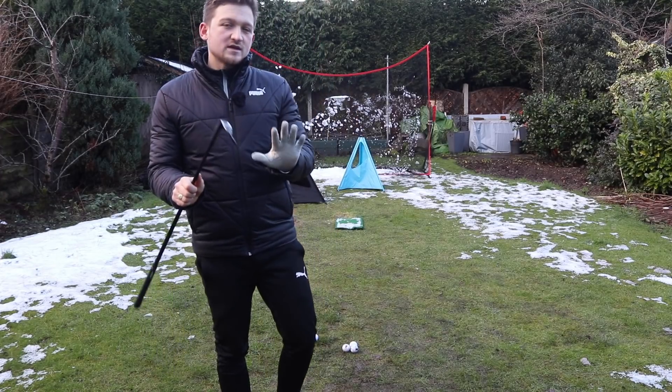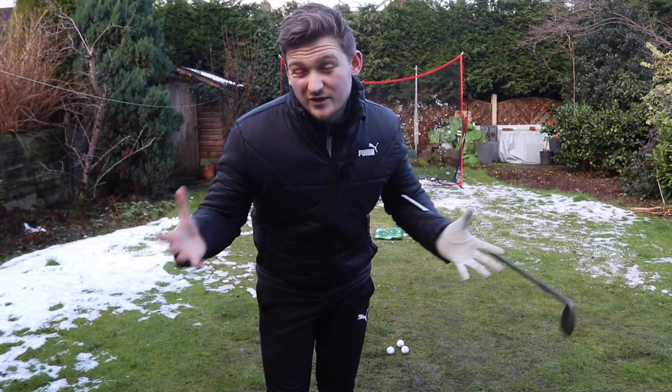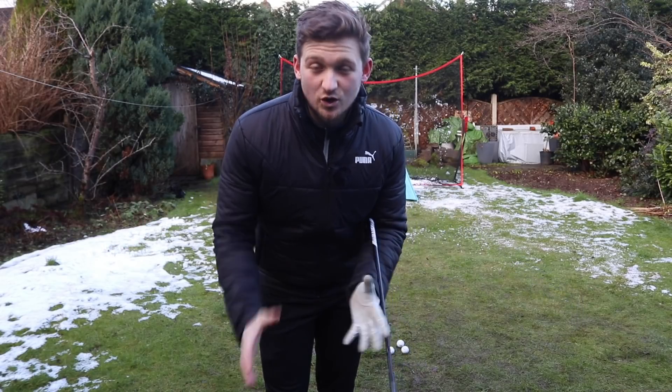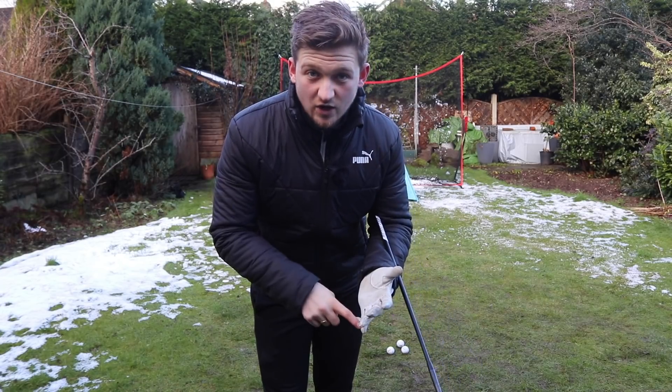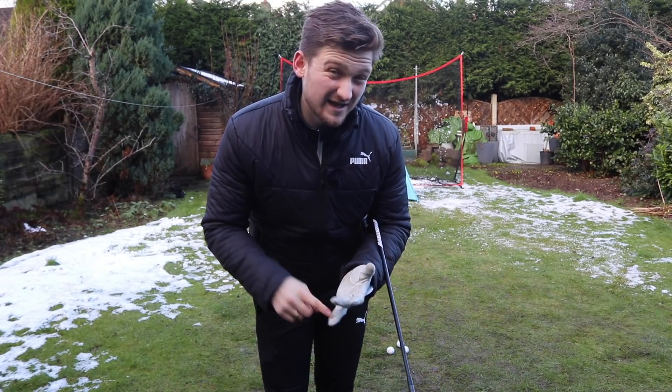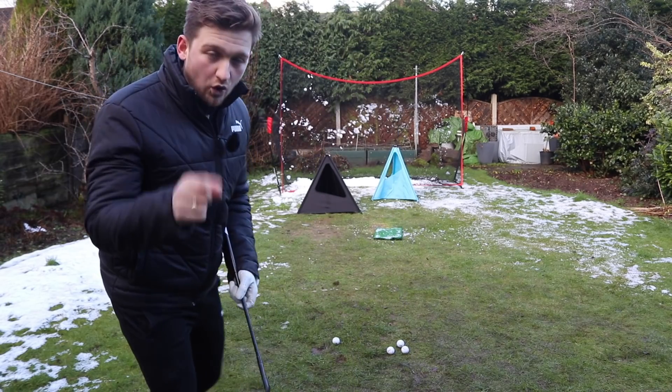Before that, I want you to think of this situation. Whenever we do practice our short game — which we know a lot of us like to think we do, but we don't — we always like to go and hit driver or hit our irons. So when we're practicing our golf, there are three main things that we want to control, and these are the areas I want you to work on every time you practice short game: strike, trajectory, and distance control. I believe these nets will address all three.